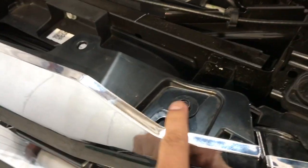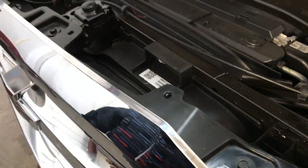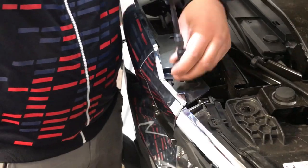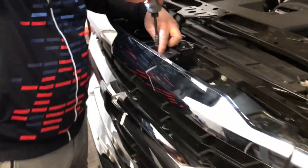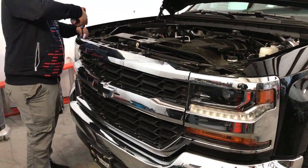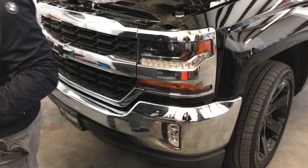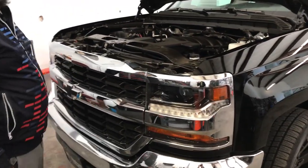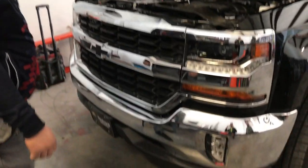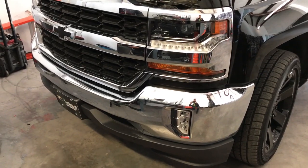Once you get that trim off, you'll be able to see the 10mm screws — there are about four of them. Just to give context, on this 2018 Silverado we're removing the front grille to basically remove the whole bumper because we're going to wrap it in gloss black.